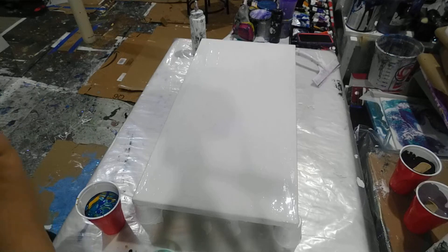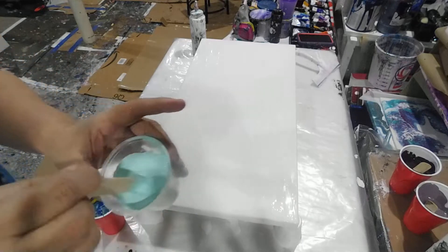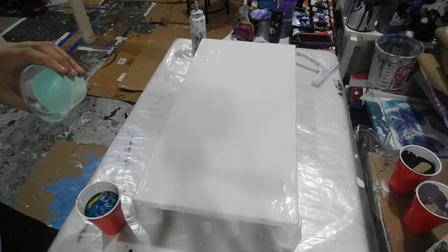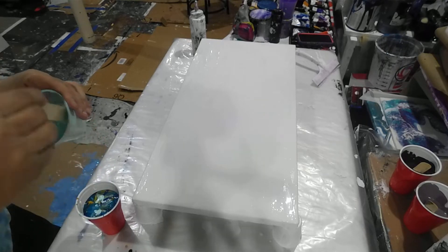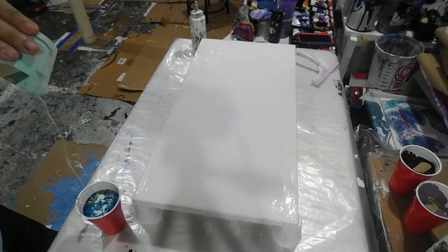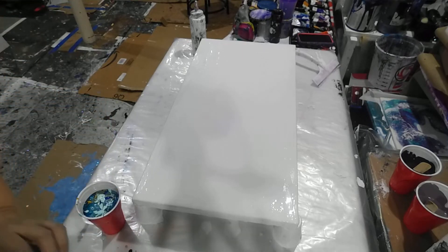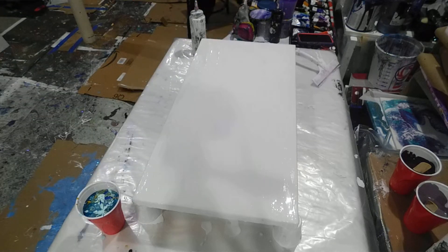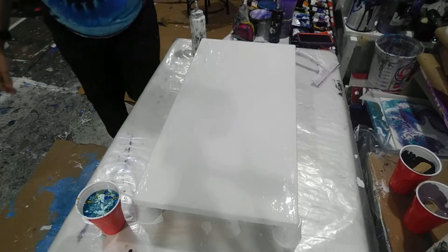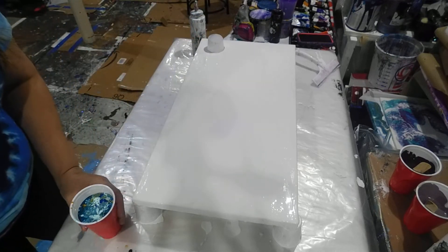I'm also using Prussian blue. Now I'm adding this beautiful aqua green — it's a teal. I just added white to it to make it lighter, and this teal is from Artist Loft, so not all the paints are from Blick. Here we go, open cup drag pour. Let me get my open cup — I usually keep one to drag it around. I got this little tiny one but it's okay, at least I have one.